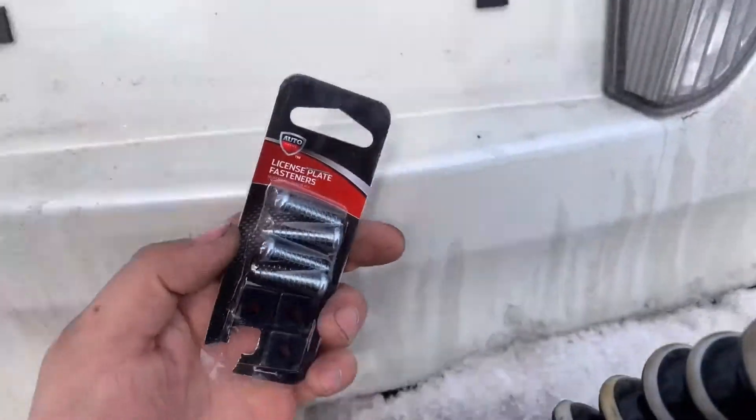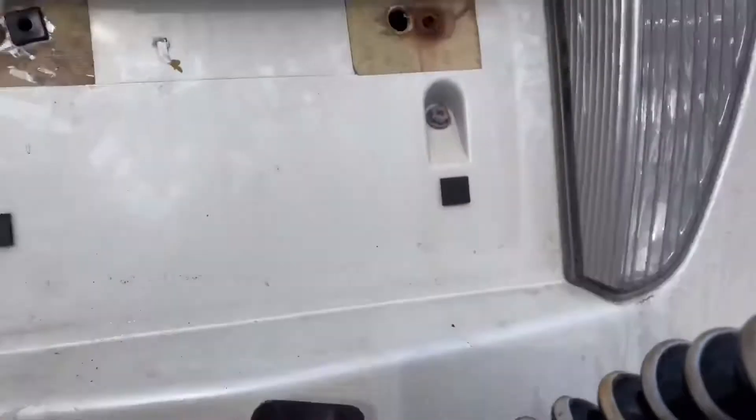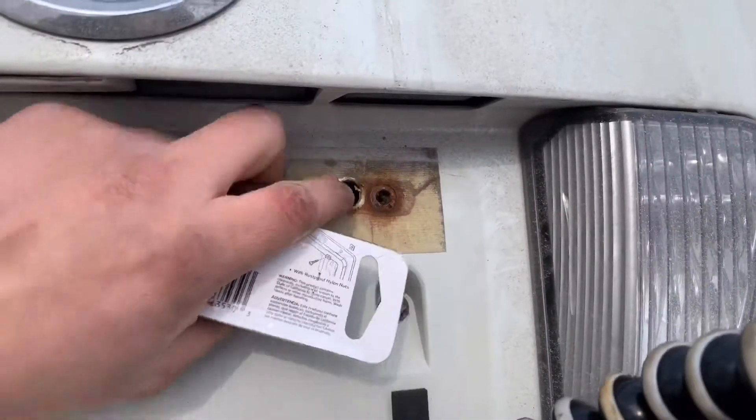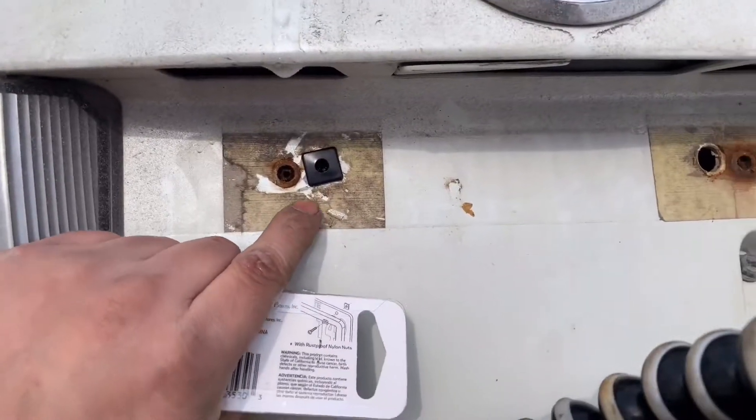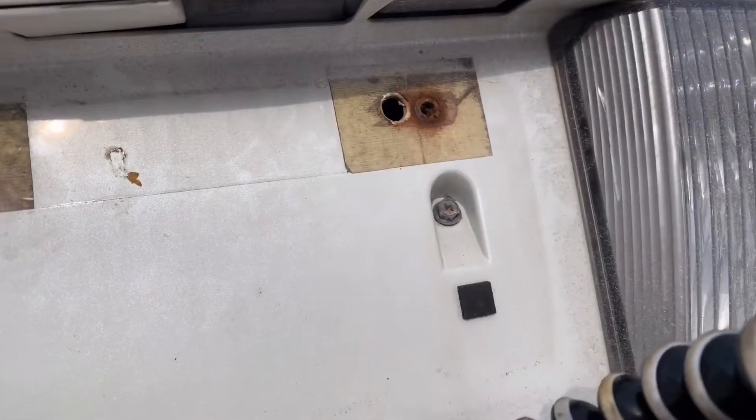Today we are going to be trying some license plate retainers. As you can see, it broke off right there. I put one in already, so I'm going to put another one right here and try it out and see if it works.